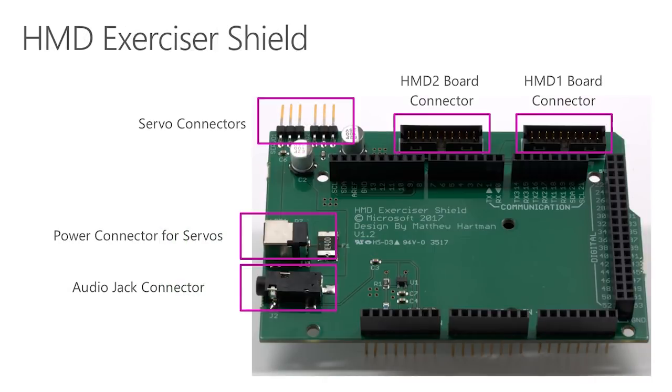We created another shield that stacks between the Arduino and the USB Exerciser shield — we call it the HMD Exerciser shield. This provides two servo connections with their own dedicated power supply, allows audio input from the HMD, and provides connectivity for the HMD board.